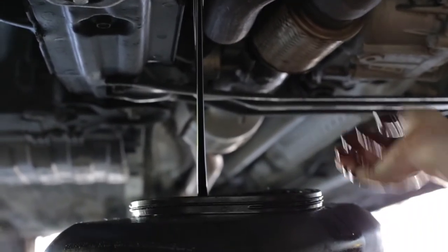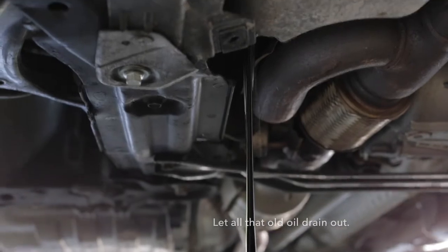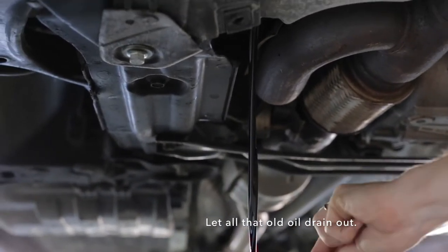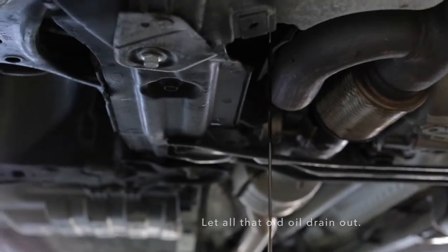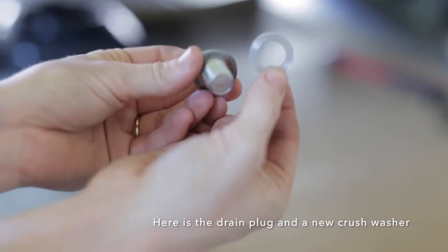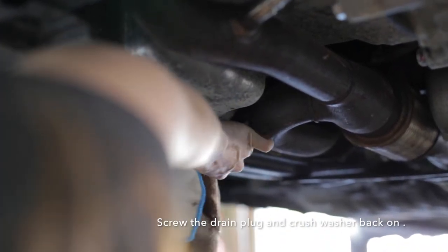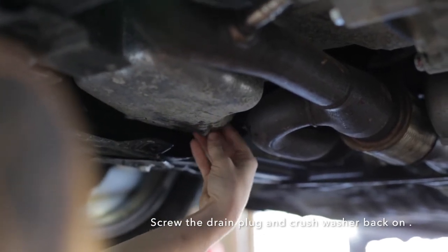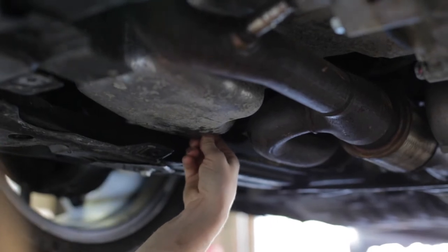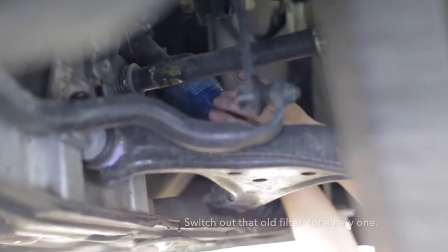It came out really fast — but it's only lukewarm, so that's fine. This is the crush washer — it's brand new and it prevents leaks. Just hand-tighten the drain plug back in.